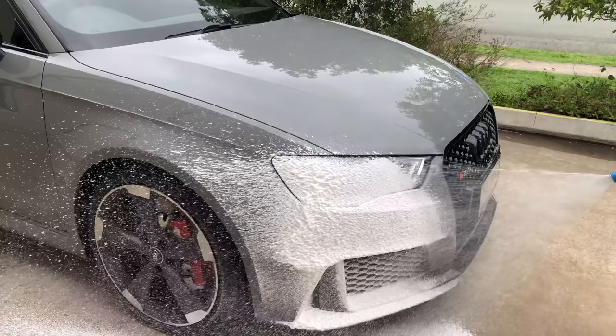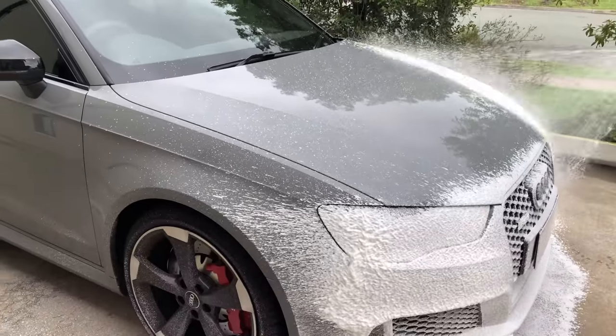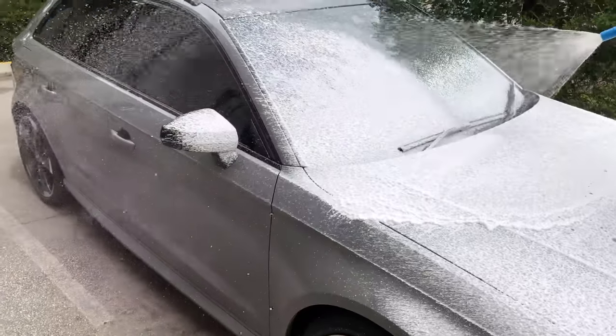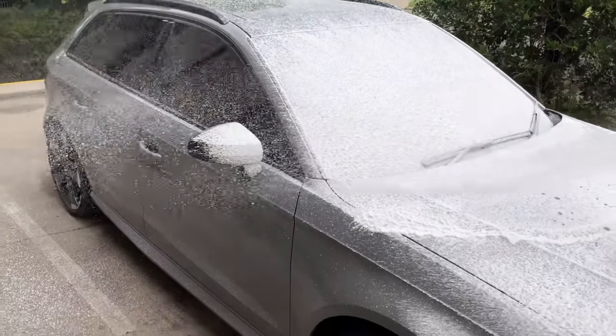The weekly ritual of snow jobbing is a fun way to unwind and shut off from the outside non-car world, by simply spraying a lovely thick load of foam all over our four or two-wheeled friends.